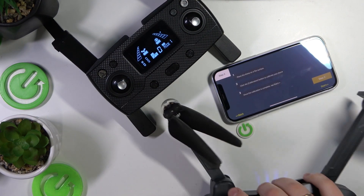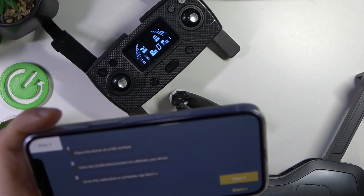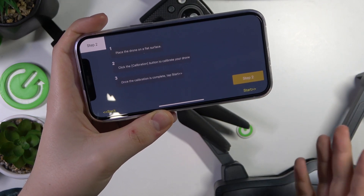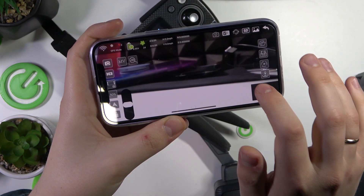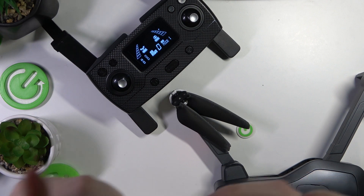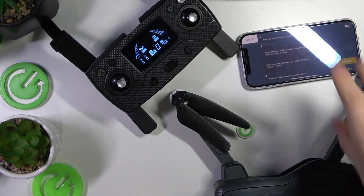Now place the drone on a flat surface as instructed. Tap the Start button once the drone is placed on the flat surface. That's not the button you should have pressed — it just brings you to the flying interface. Let's repeat this process again since the last time it didn't go well.